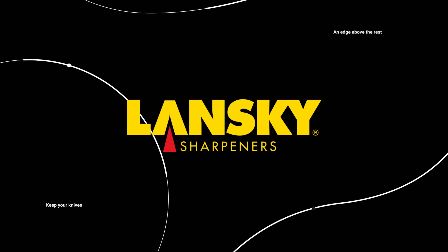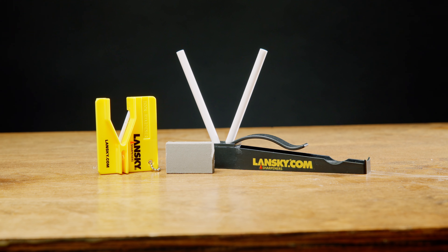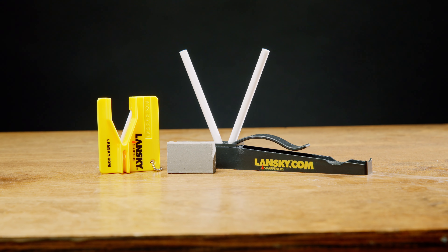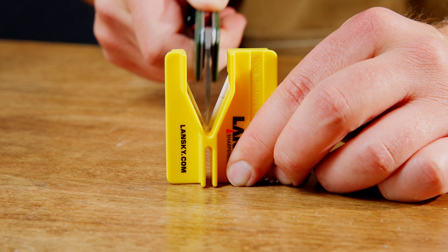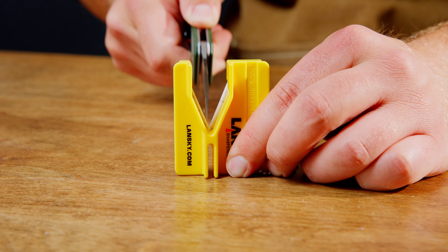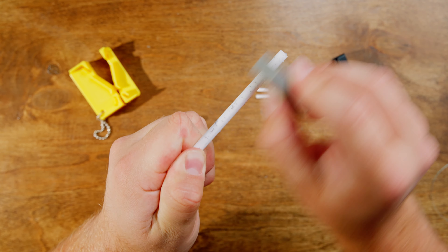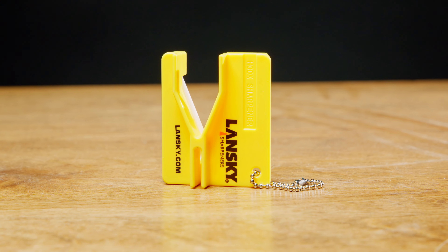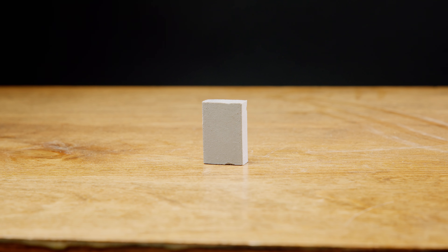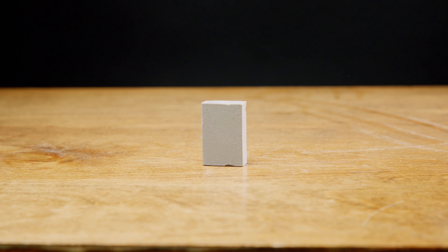Hello and welcome to another Lansky sharpening tutorial. In today's video we're going to show you how to sharpen your knife using the Lansky C-Clip Combo. This compact portable sharpening solution is perfect for everyday use whether you're at home, outdoors, or on the go. The C-Clip Combo includes the C-Clip sharpener, the mini crock stick, and the eraser block to keep your sharpening tools in top shape. Let's get started.